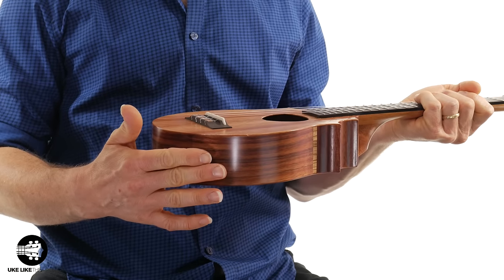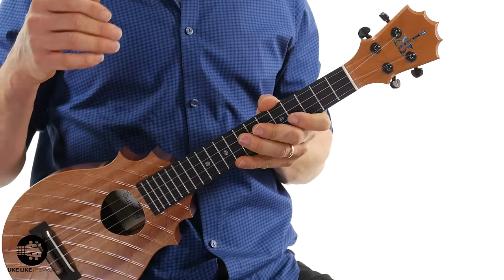If you're sitting down, the first thing you can do is just take the body of the ukulele and simply rest it on your thigh. That will give it some support there.